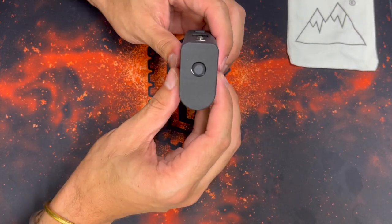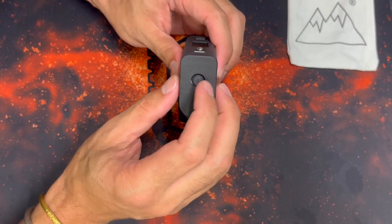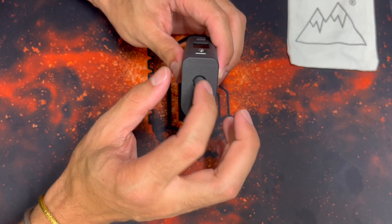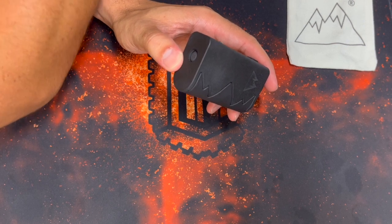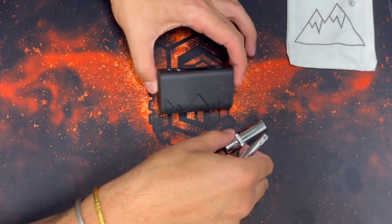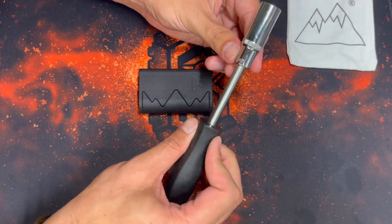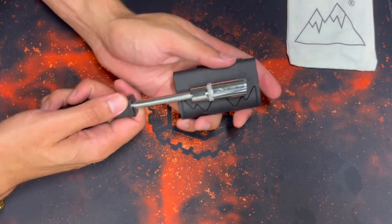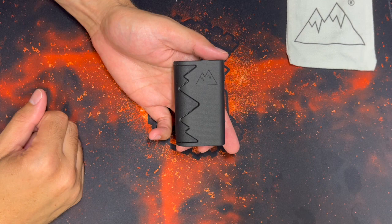Now let's look at the bottom. We see a plug here — this provides access to some of the internals and makes it easier to service them. The hole itself allows you to get a tool inside so you can easily service the 510. Using these two things — a quarter-inch driver and a 12mm deep socket — you can get up into the top of the mod and unscrew the 510.